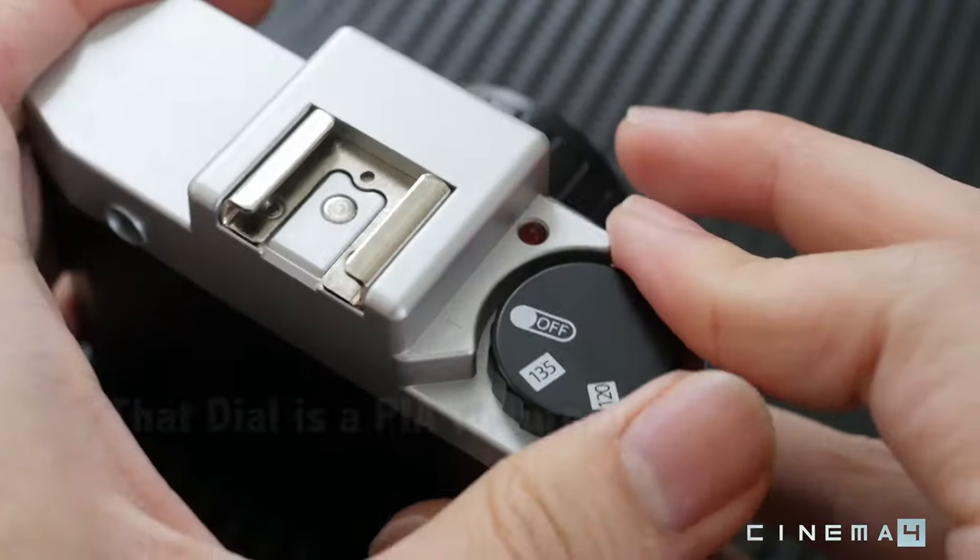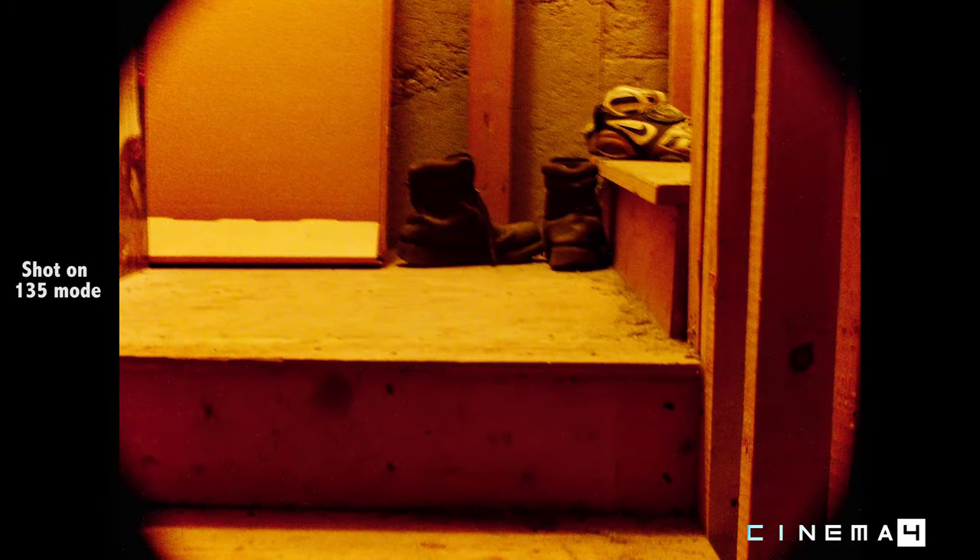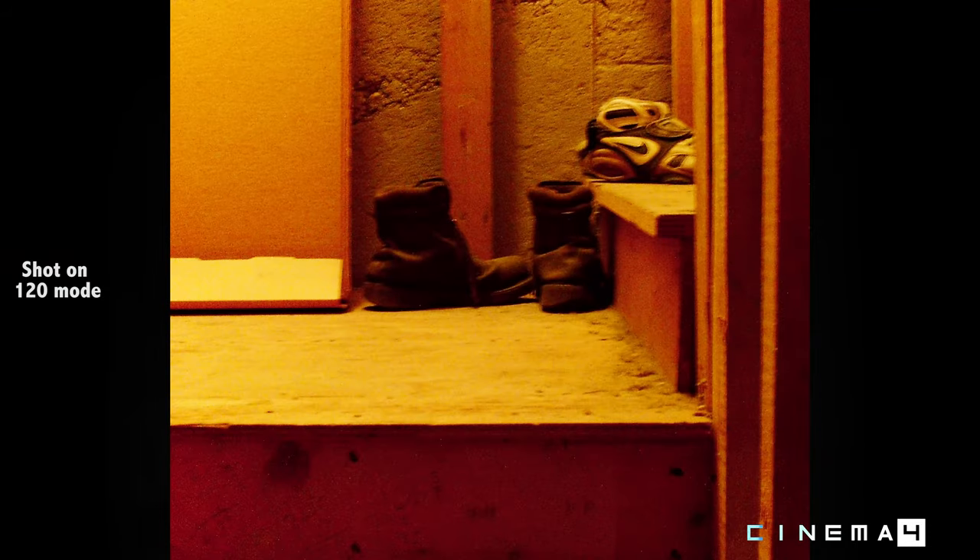There's a dial with an off mode, a 135mm mode, and a 120mm mode. The 135mm mode makes it look like a 4:3 aspect ratio, and the 120mm gives you a 1:1 square format, more like the original Holga film camera shooting 120 film. In the 135mm mode I notice vignetting in the corners, whereas in the 120mm mode it looks like they just crop in on the same image, so you don't have that vignetting — though I'd see that less as an issue and more as a feature.